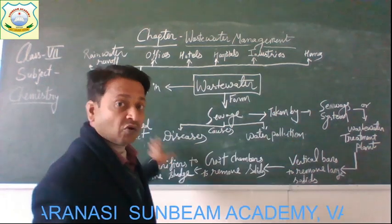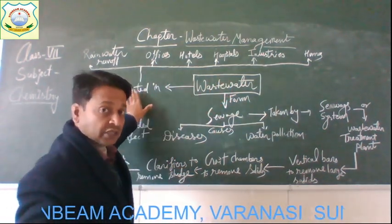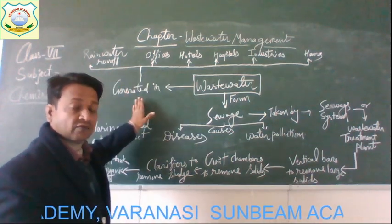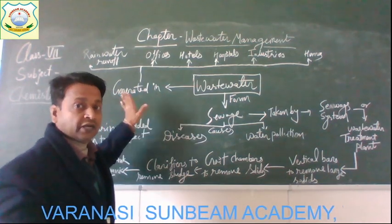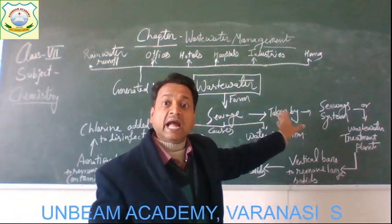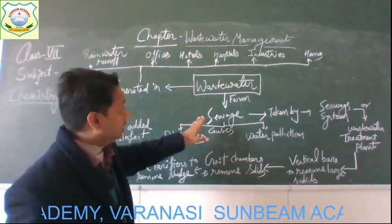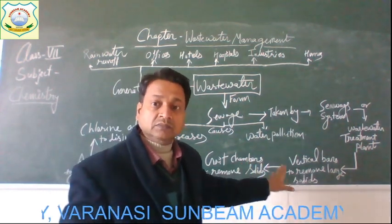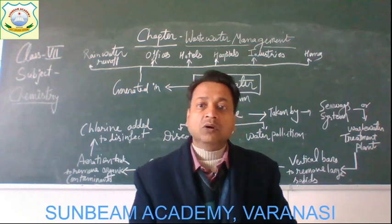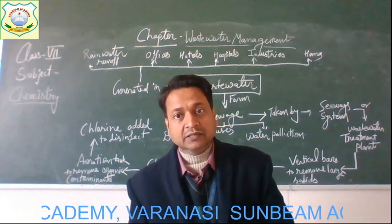This is the complete concept map of the chapter we have discussed. The different sources from where wastewater is generated — homes, industries, hospitals, hotels, offices, and rainwater runoff — all generate wastewater which forms sewage. The sewage is taken by the sewer system and carried to the wastewater treatment plant where it gets treated. Without treatment, it can cause two problems: diseases and water pollution. These are all the topics of the chapter discussed today. In the next class, I will discuss the exercise from the book. Thank you and have a nice day.